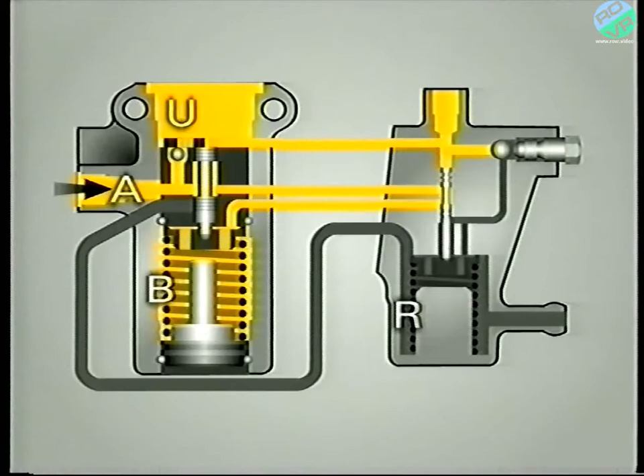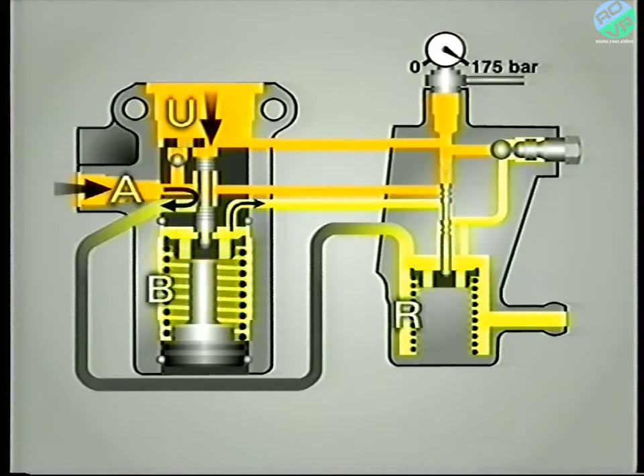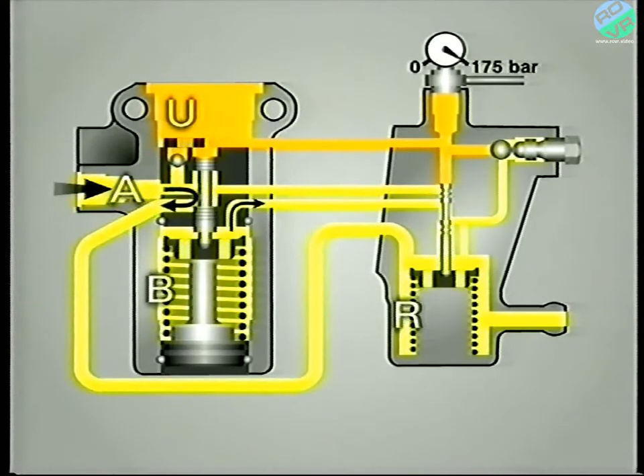When the force above the pilot valve becomes slightly greater than its spring force, it starts to move down, thus closing the high pressure inlet to B. As the line pressure in chamber U continues to increase, the pilot valve is pushed further. This action causes B to be connected with the reservoir through R. As the pressure in chamber B falls to zero, the main valve, subjected to the pressure in chamber U, is pushed down against its spring. In reality, both valves move at the same time, resulting in the familiar click associated with cutout.